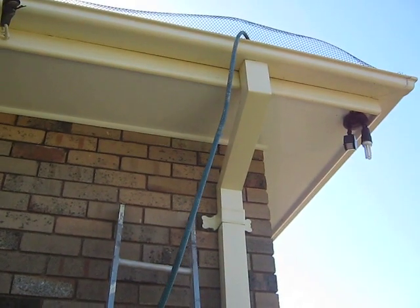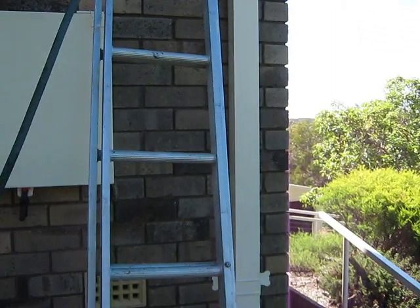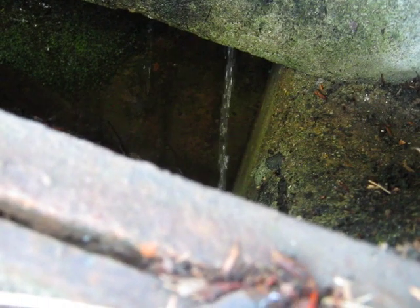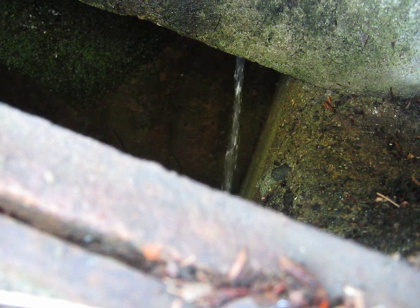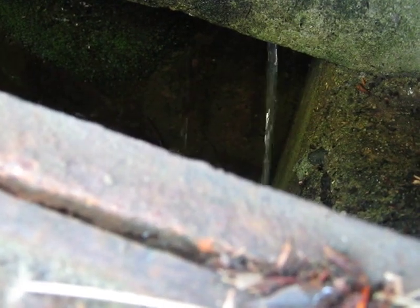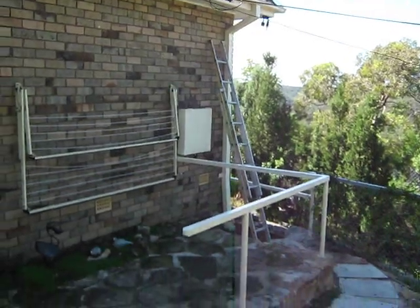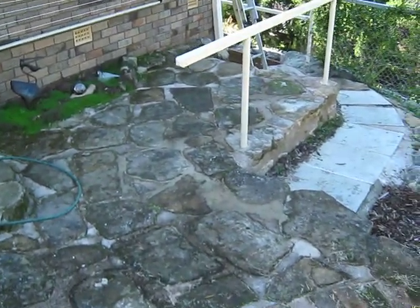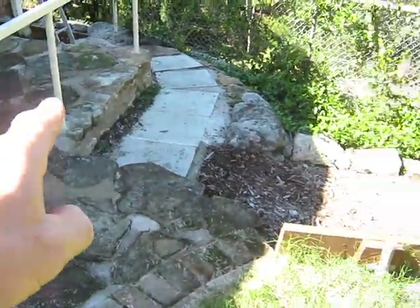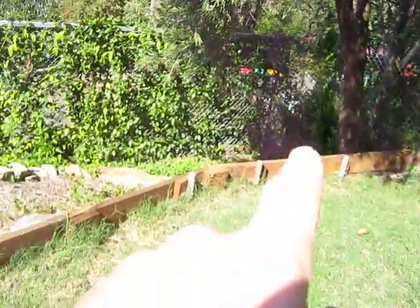Here's the drainage test for the other gutter. You can see the drainage with the other pipe is quite similar — about 50% of what goes in comes out at the outlet. From what I know so far, I'd say there's probably a blockage somewhere around here where the outlet runs down to the outlet there.